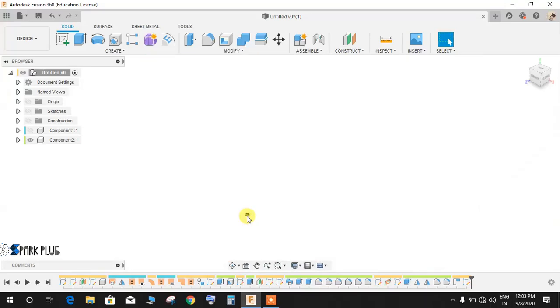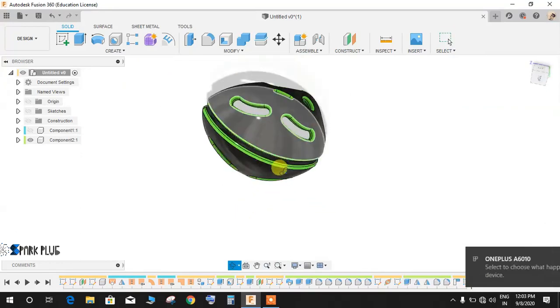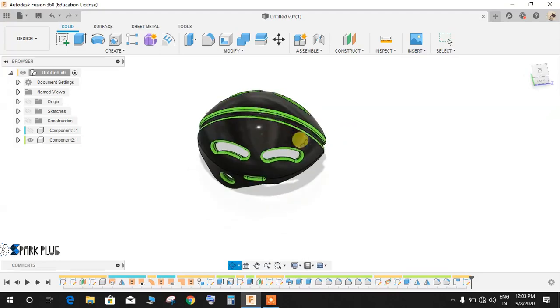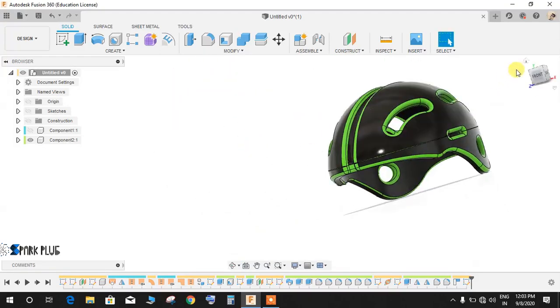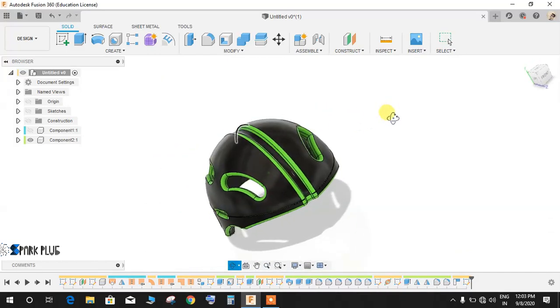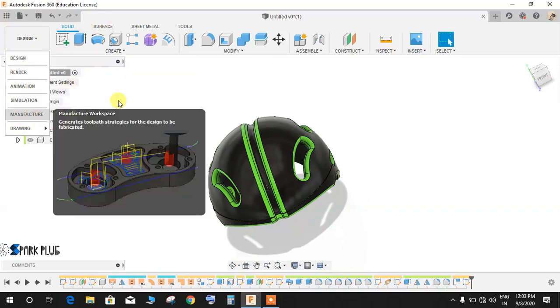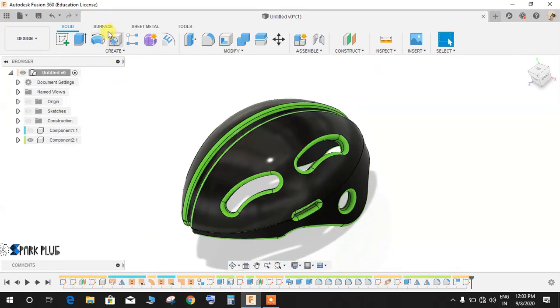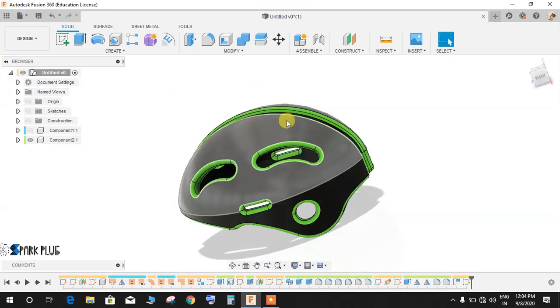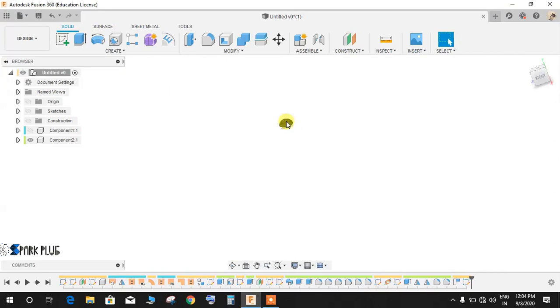Hey guys, welcome back to Spark Plug. In this video tutorial I'll be showing you how to make a beautiful bike helmet or bicycle helmet in Fusion 360. This is my first time making a helmet — a subscriber requested a tutorial on a simple helmet without sculpting. I'll be using the surface workspace. All dimensions are assumed and not standard, so I strongly recommend you don't follow them literally.